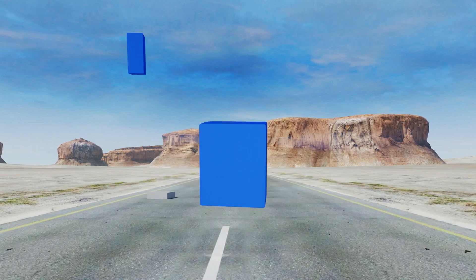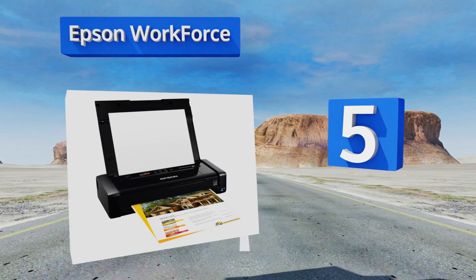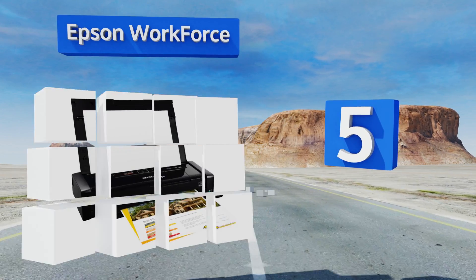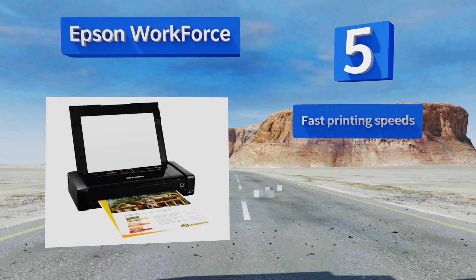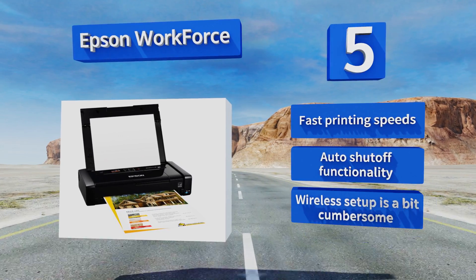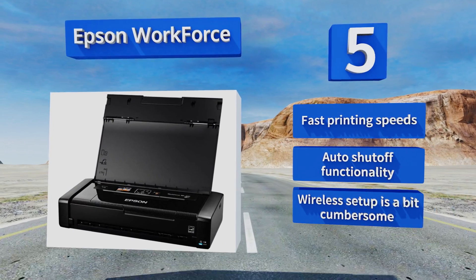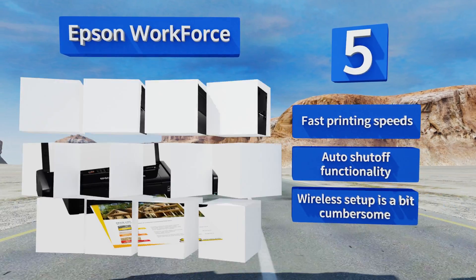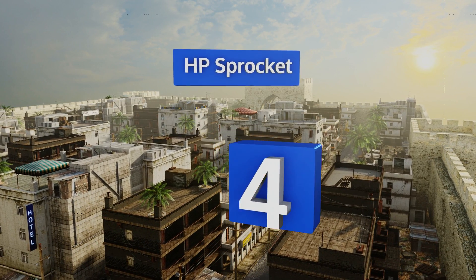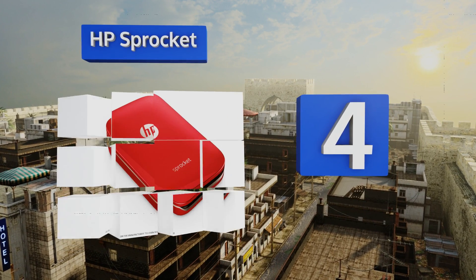At number five, the Epson WorkForce easily fits into almost any briefcase and offers the flexibility to charge its internal lithium-ion battery using either the included USB cable or an AC adapter, making it a worthy option for the business professional who's always on the go. It features fast printing speeds and an auto shutoff functionality, but the wireless setup is a bit cumbersome.